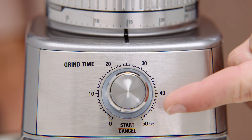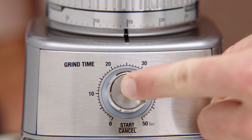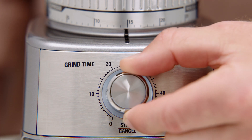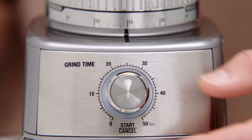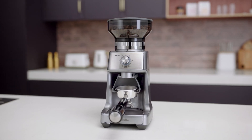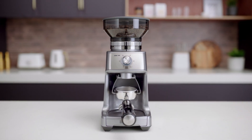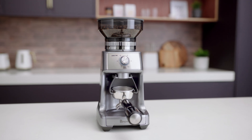Here is the start/cancel button, which starts, pauses and cancels operation. The grind time dial adjusts your dose — increasing the time increases the dose and vice versa. And that's it. You're all set to grind your first batch of fresh coffee beans to suit whatever cup of deliciousness you've got in mind.